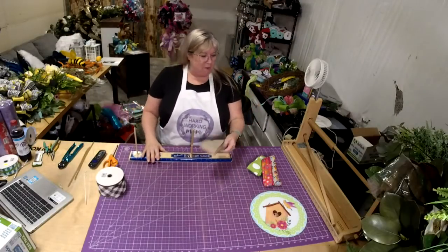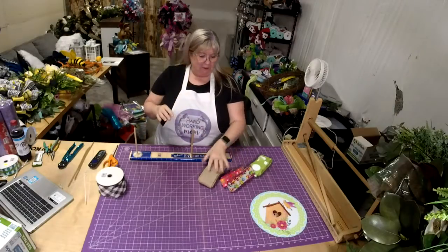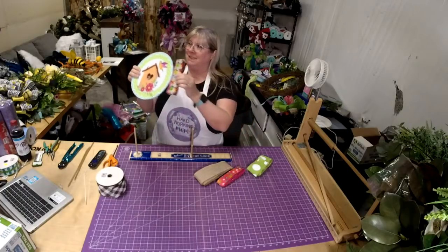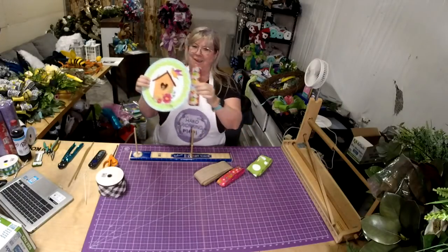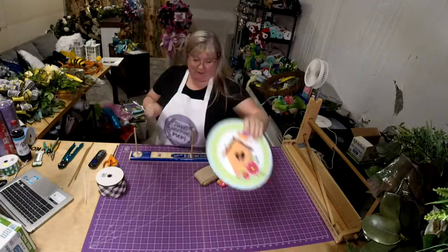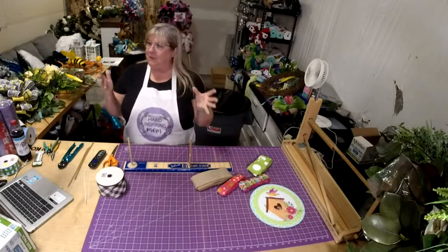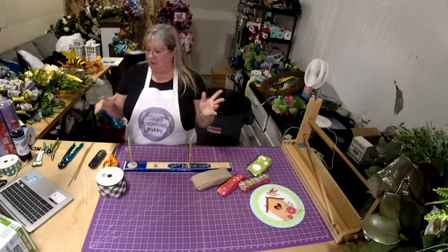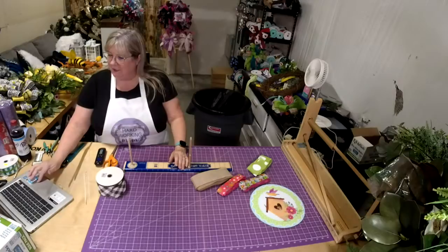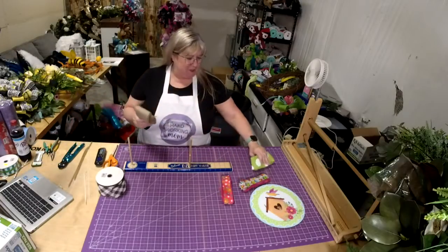Okay, so we're going to be doing a birdhouse bow, and I made a sign to match the little ribbon. Isn't that cute? See, a little birdhouse! And I also had somebody who sent me a picture and asked me to show them how to do a bow, so we're going to do that as well. But first things first, let me show you what the ribbons are in the bow set this week.